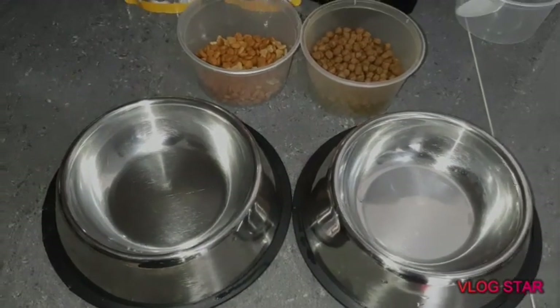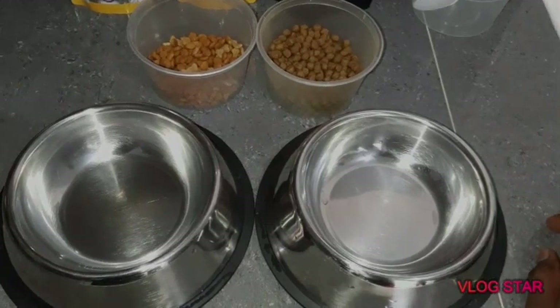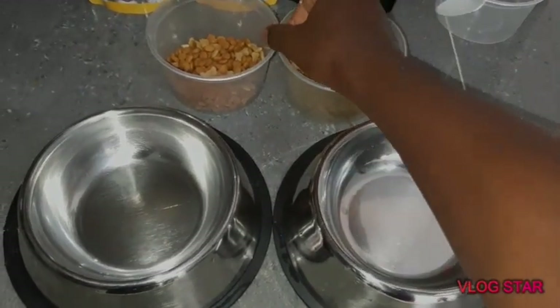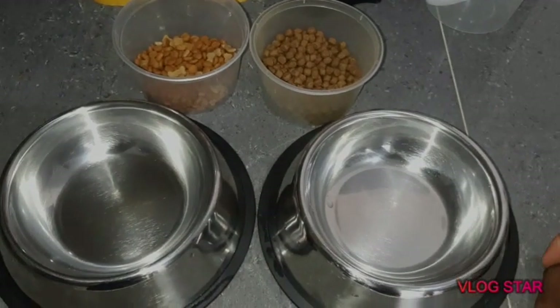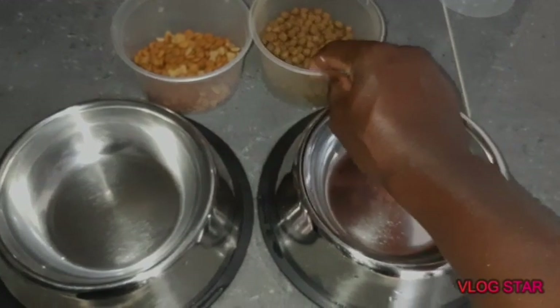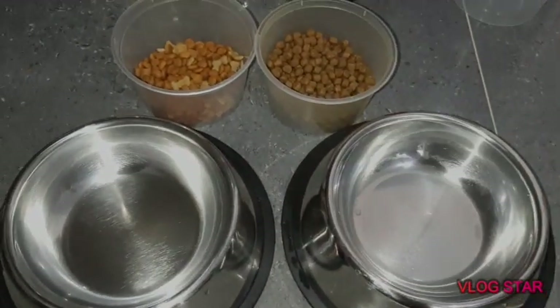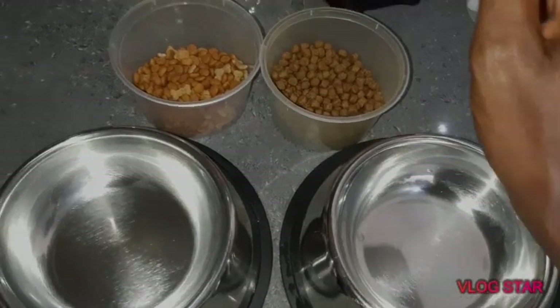Hello guys, good morning and welcome back to Bulek. Today we're going to be making your breakfast and I'm going to show you how to switch a dog's diet. These are two different types of dog dry food.